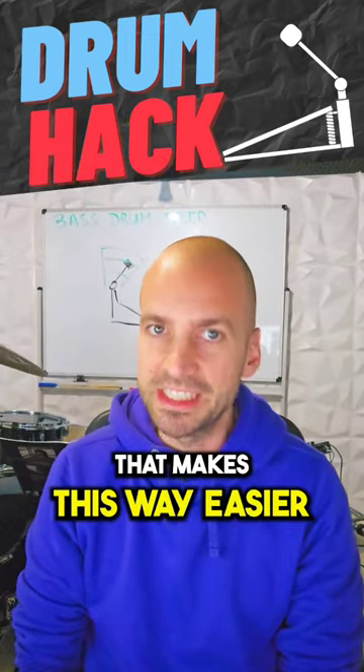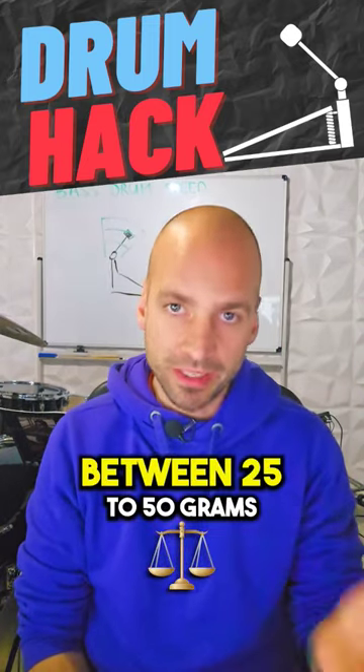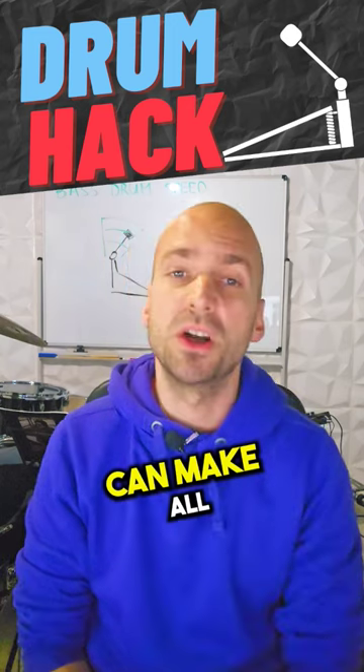So one gadget that makes this way easier is to attach beater weights to your bass drum beater. Here's why a beater weight that weighs between 25 to 50 grams can make all the difference.